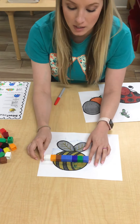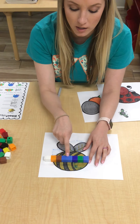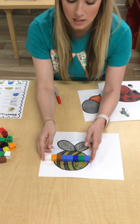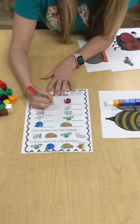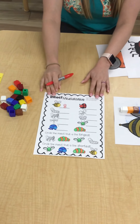Now I'm going to count them: one, two, three, four, five, six, seven, eight. So my bumblebee — on my sheet — I'm gonna record that he is eight Unifix cubes long.